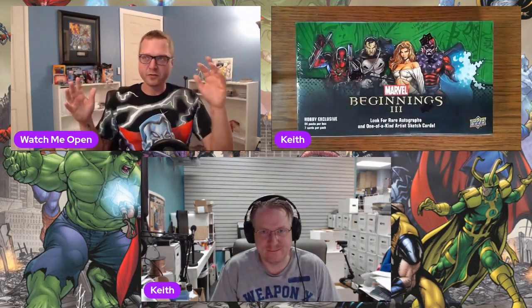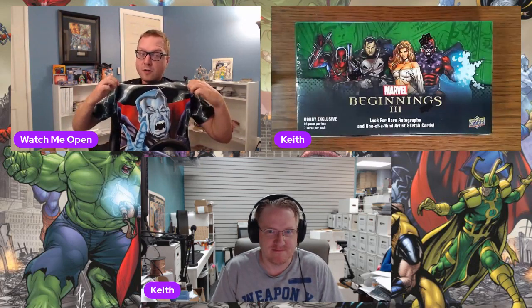Very exciting stuff, a very cool set that I didn't know anything about. If you want to catch up on it you can check out the other two videos. Here is Keith, and here are his boxes of Marvel Beginnings. Beautiful cards — the set spans over three different actual sets: one, two, and three, with a 540 base card set.